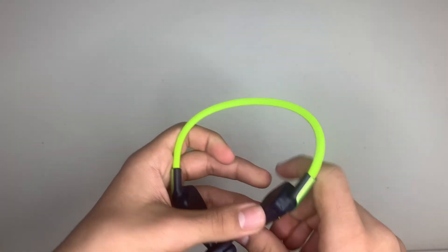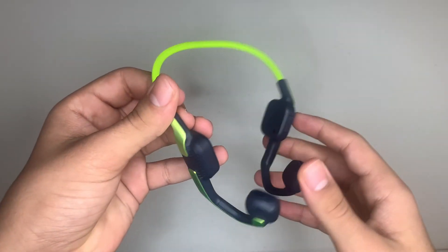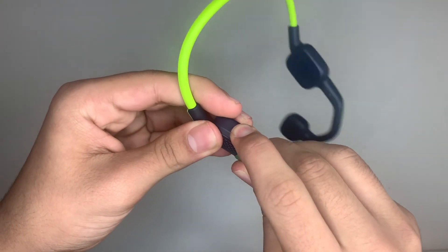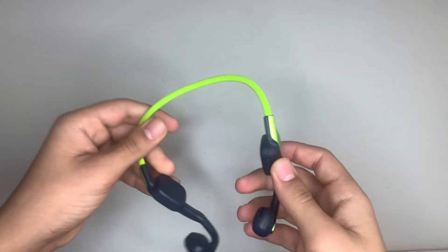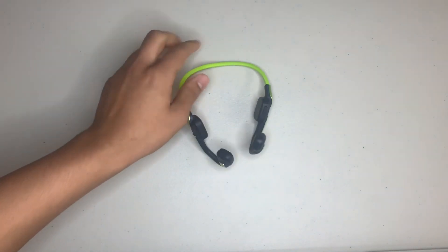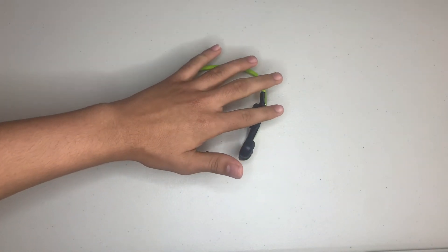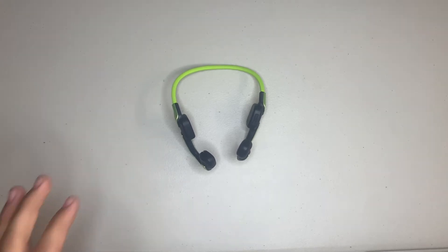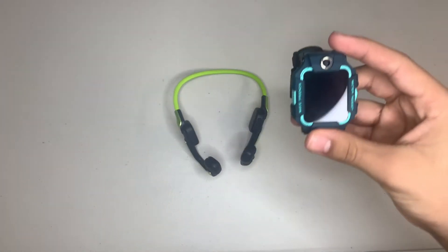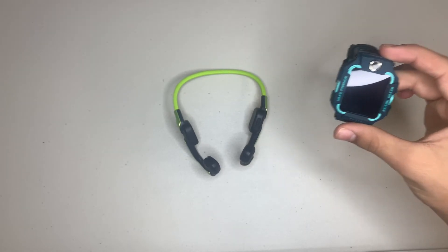Now for the actual connection — it's Bluetooth. If you click this button over here, it'll immediately turn on Bluetooth. The headphones can connect to either Android, iPhone, or its partner device, the Z6 watch.